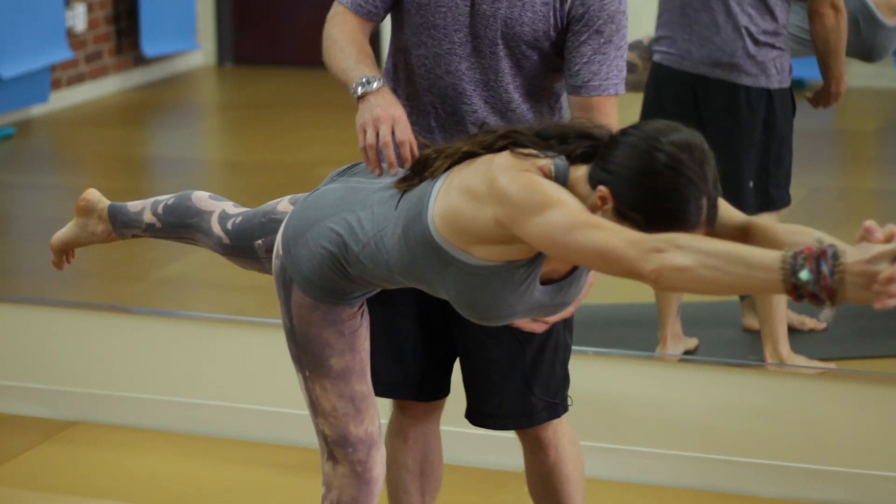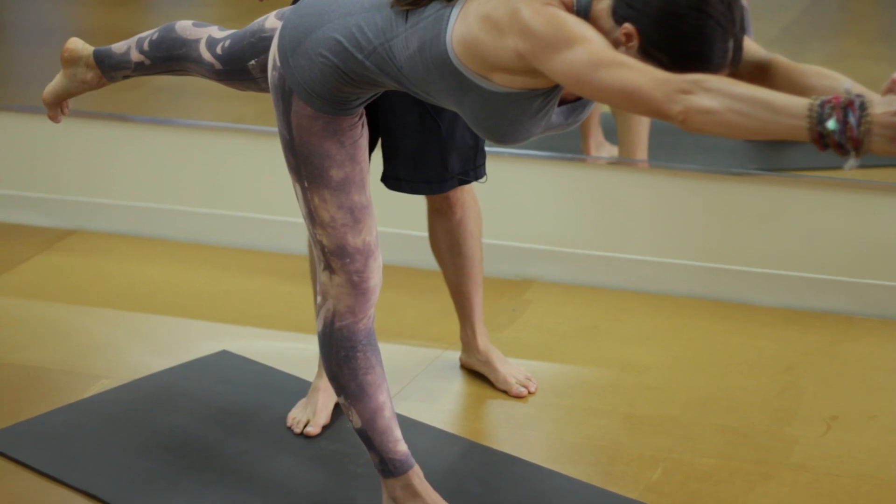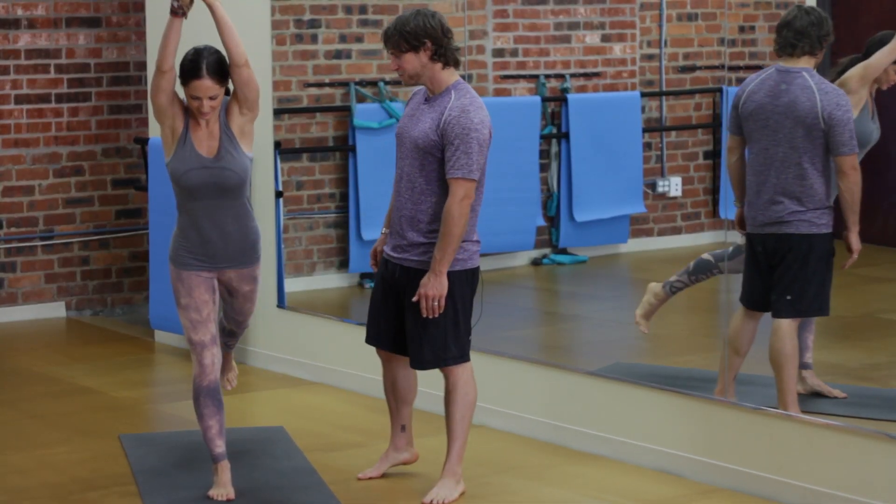We're Tripp and Tati, and today we're here to discuss toning the muscles through Bikram yoga. Bikram yoga does tone and strengthen the entire body through a series of selected poses. Today we're going to show you one particular pose, warrior three, and how that strengthens and tones different areas of your body.